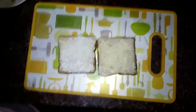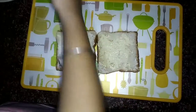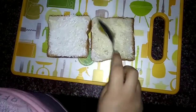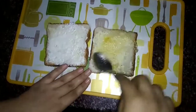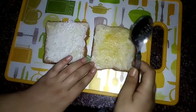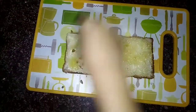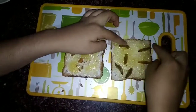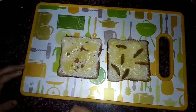Now take pineapple jam and put it on the bread slice — you can take according to your taste. Now add some almonds and raisins for the extra crunch and flavor. You can add dry fruits according to your flavor and taste.